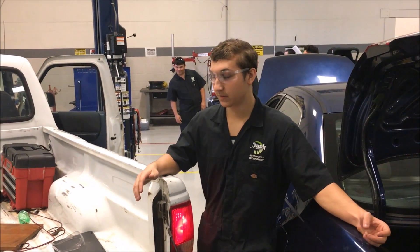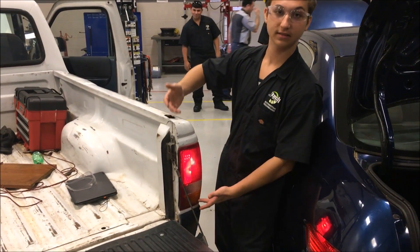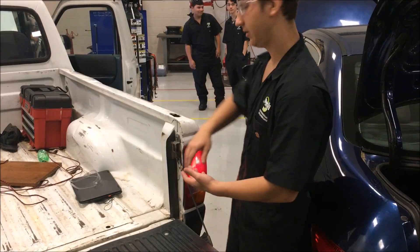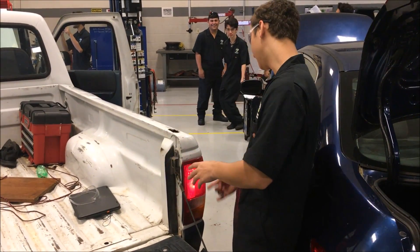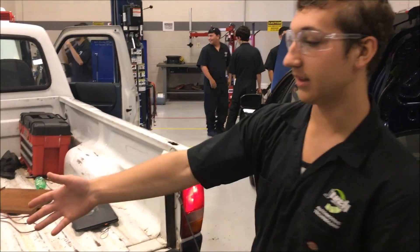Now what we're going to do is check the ohms of the brake lights, but first we're going to check to see if they work — and as you can see they do work. We'll take the tail light out — two bolts on the outside, two bolts on the inside — take it out for a little bit since we already got this one done.